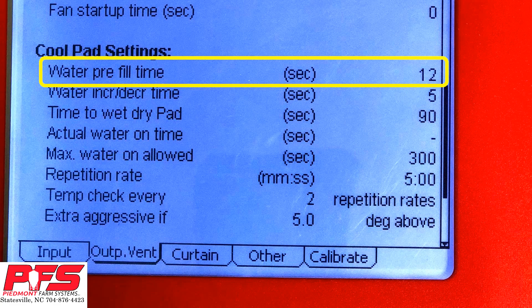Water Pre-Fill Time. This is the time that it takes for water to start coming out of the top distribution pipe on your CoolSale. This is the pipe that runs across the top of the pads and has the small holes for water to come out of. Turn on your CoolSale pump and immediately start a stopwatch. When the water reaches the end of the top pipe on the farthest end, stop your stopwatch. This is the time that you need to put in this section.